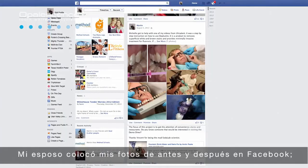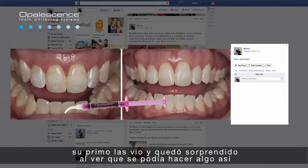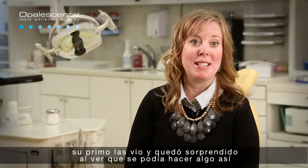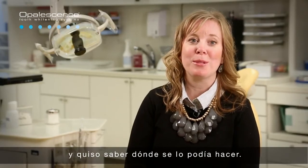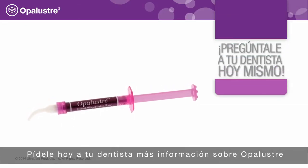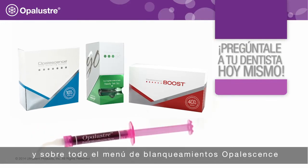My husband posted my before and after pictures on Facebook, and his cousin saw them and was amazed that something like that could be done. He was curious where he could have that done. Ask your dentist today for more information on Opal Luster and the entire Opalescence menu of whitening treatments.